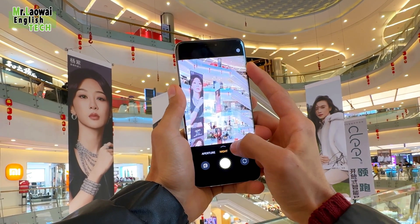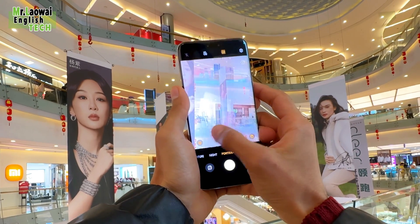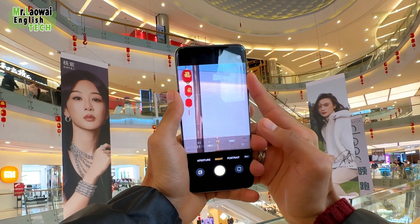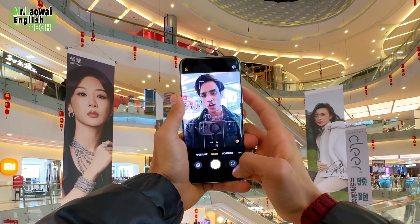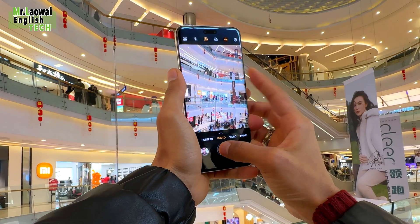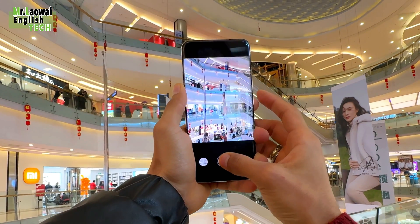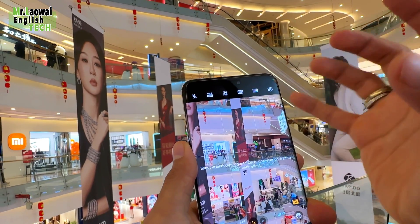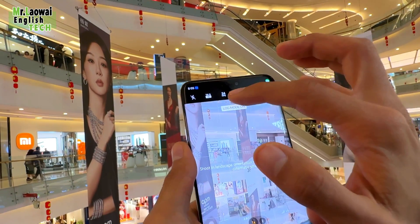The ultra-wide-angle camera is a 50-megapixel sensor for capturing wide scenes effectively. The standout feature is the groundbreaking 180-megapixel periscope ultra telephoto lens with 5x optical zoom, an astonishing 100x digital zoom, and OIS, ensuring clear and stabilized shots even at high zoom levels.